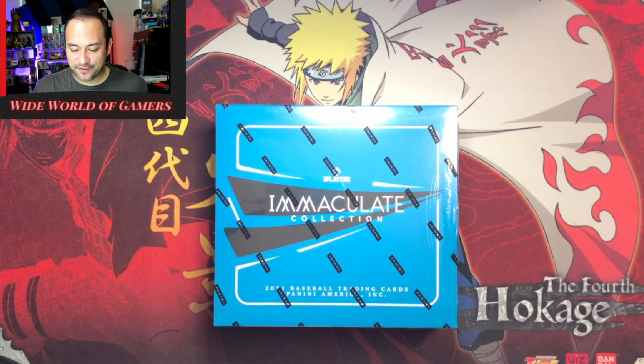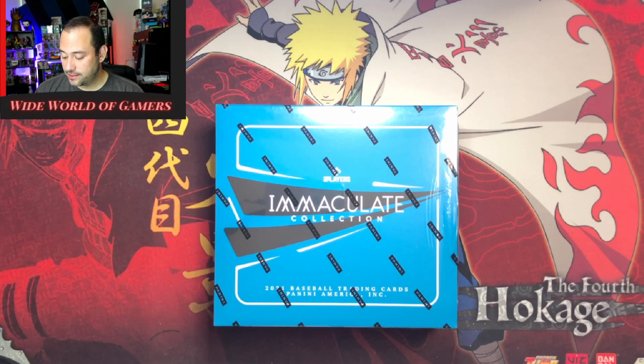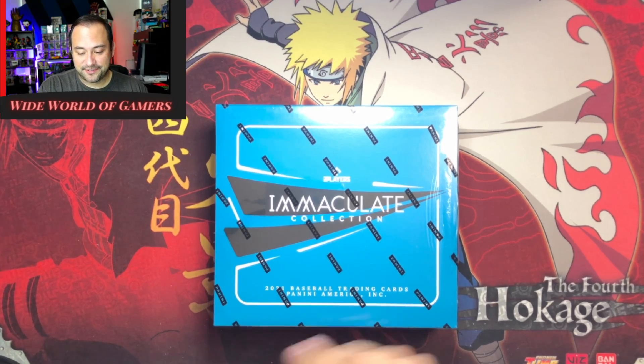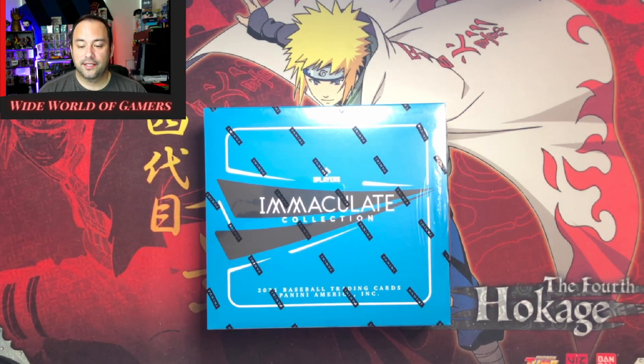What is up guys, thanks for joining us on Whitewater Gamers. Back with the second box from the Immaculate Collection 2021 baseball — pretty fun opening the first box, had some pretty decent cards. Really excited about this one, it's such a beautiful product. It's like National Treasures or Flawless — just beautiful. I'd love to hit a Shohei; I'm a Shohei fanboy I guess, but I like what the guy represents and how he plays.